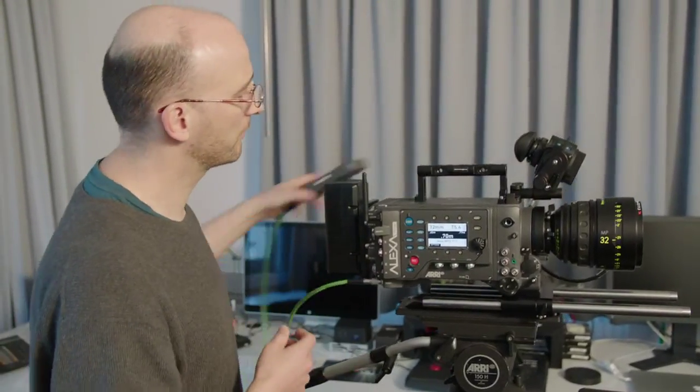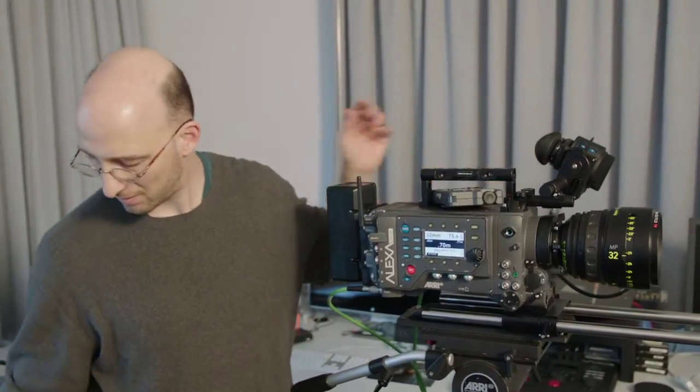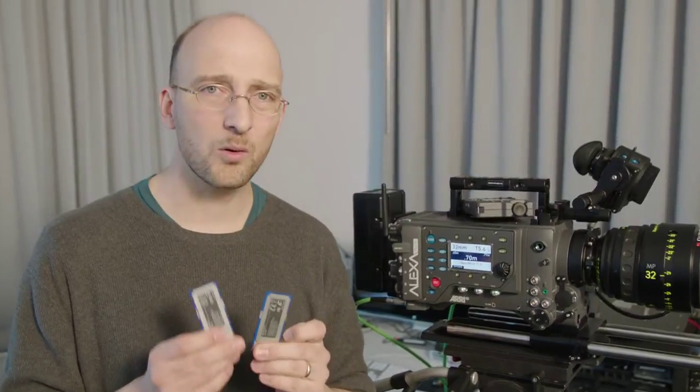Last but not least, the camera has a new feature that also applies to the regular Alexa if you install Software Update 3.1: you can record on two SPS cards at the same time. This is great for making an instantaneous backup — you shoot on two cards at the same time, take them out of the camera, and you automatically have a master and a backup. That's it for now, and I'll see you at the next ARRI Tech Talk.